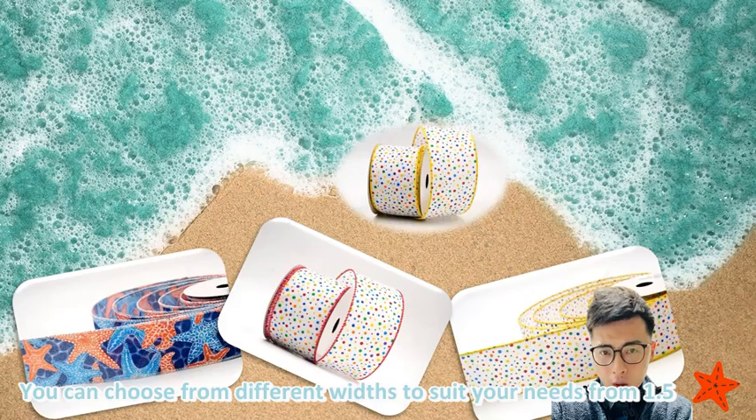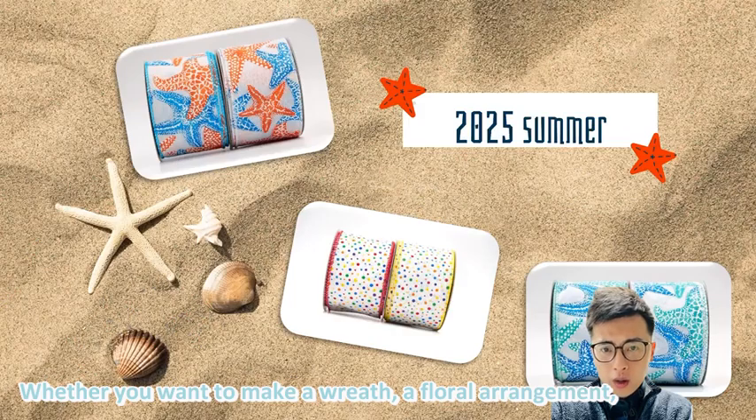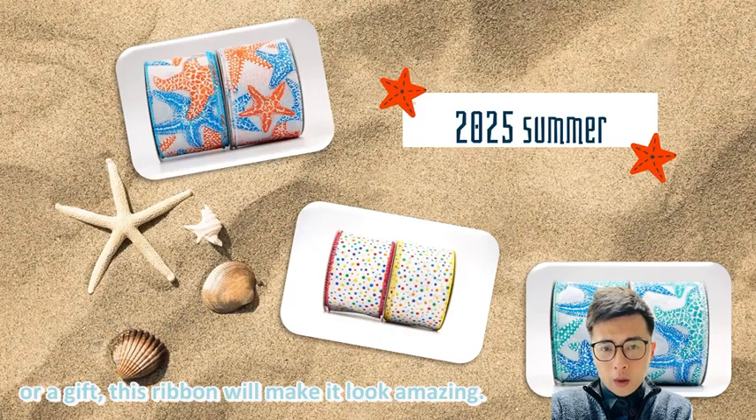You can choose from different widths to suit your needs, from 1.5 to 2.5 inches. Whether you want to make a wreath, a floral arrangement, or a gift, this ribbon will make it look amazing.